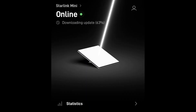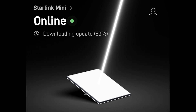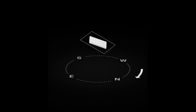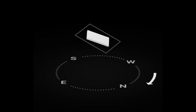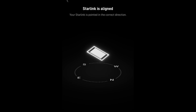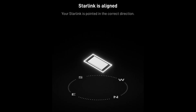First step after plugging it in was to add the dish to the app and give it a password, then download the update. Next we had to orientate it — it was really easy to do. It told me to turn it 23 degrees, gave me a picture on how to turn it. I turned it and it instantly showed it being turned until I got it to the right direction.